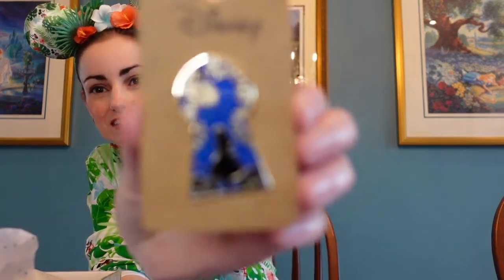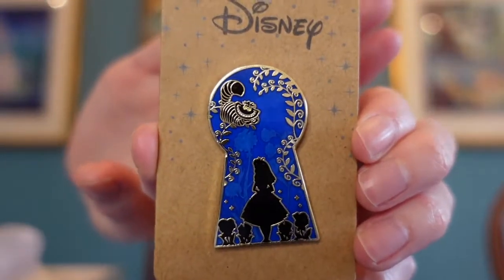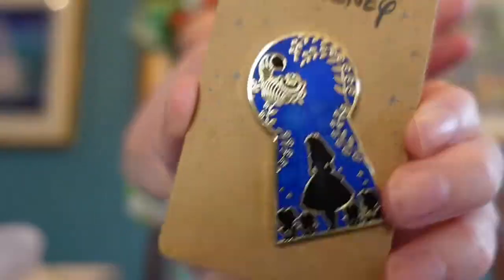Next we got a pin from Alice in Wonderland. You can see Alice through a keyhole design, and the Cheshire Cat is on the top there. This is my very first pin — I've never had one of these before. I'm very excited to get it. And actually right here, there's a painting from Alice in Wonderland. That was also in my preferences.